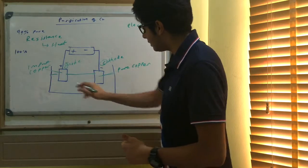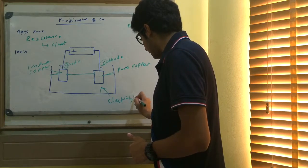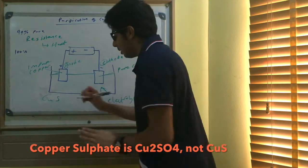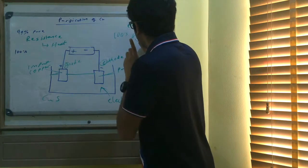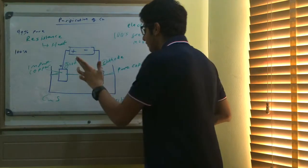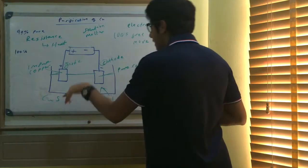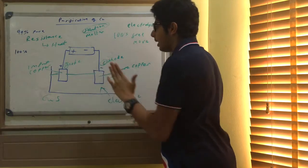In the container we have our electrolyte. In this case it's going to be copper sulfate solution. The ions have to be free to move for electrolysis to take place, and that only happens if the electrolyte is in solution or is molten. Copper sulfate is soluble, so we use a solution, which means the ions are free to move.